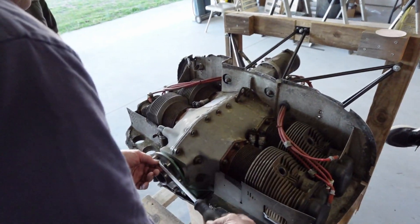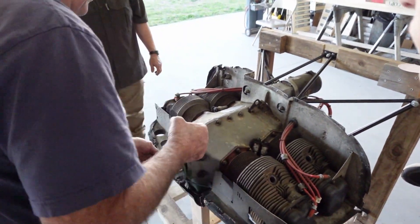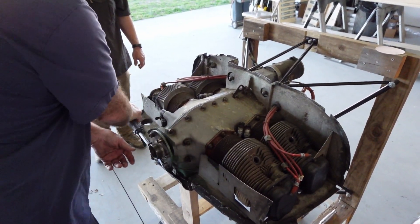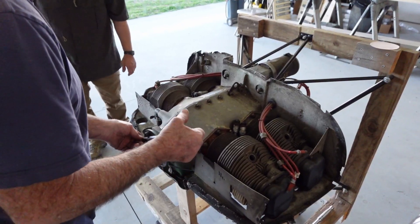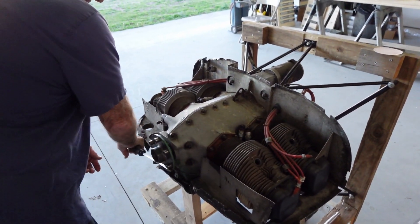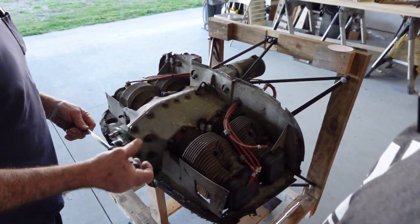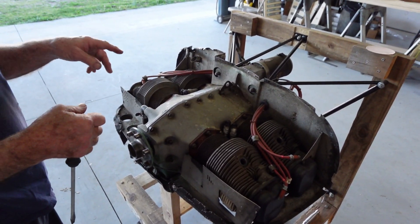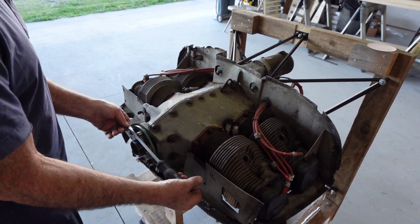Am I turning it the wrong way? Yes, I was turning it the wrong way. The impulse clicked — that's good. So the impulse couplings are on the magneto, and there's two of them. You can hear — one of them clicked, then two of them clicked.